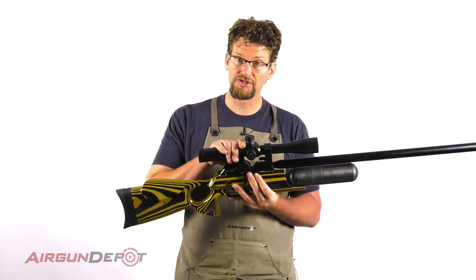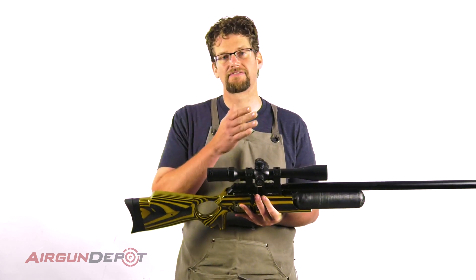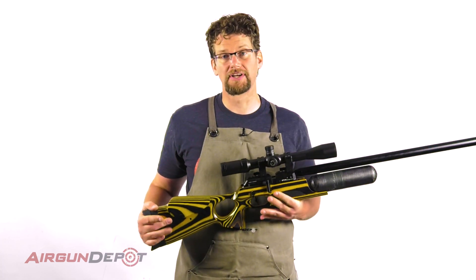You can see that I don't have to remove the scope or anything. I will probably have to confirm my zero — I might have to sight it in — but it should be pretty close.